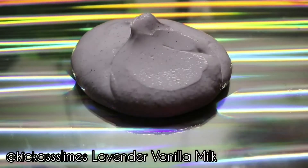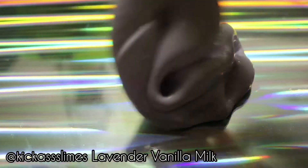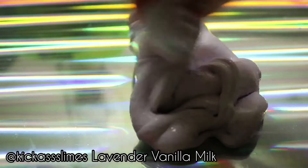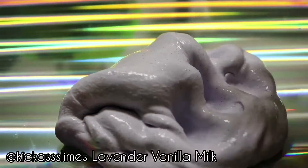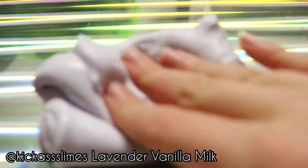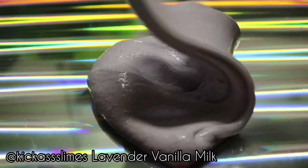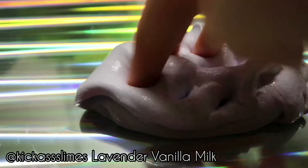This is Lavender Vanilla Milk from Kick-Ass Slimes. Oh my gosh, this is the thickest slime I have ever felt — I have bought Parakeet Slimes' Cereal Milk, and this is thicker. The texture is incredible; it's so glossy. And the scent is my favorite scent of all time — it's this delicious vanilla lavender scent and it's so amazing. There are some little black glitters in there, which I think are supposed to represent vanilla beans. It's just so beautiful, and I absolutely love it. Totally recommend.